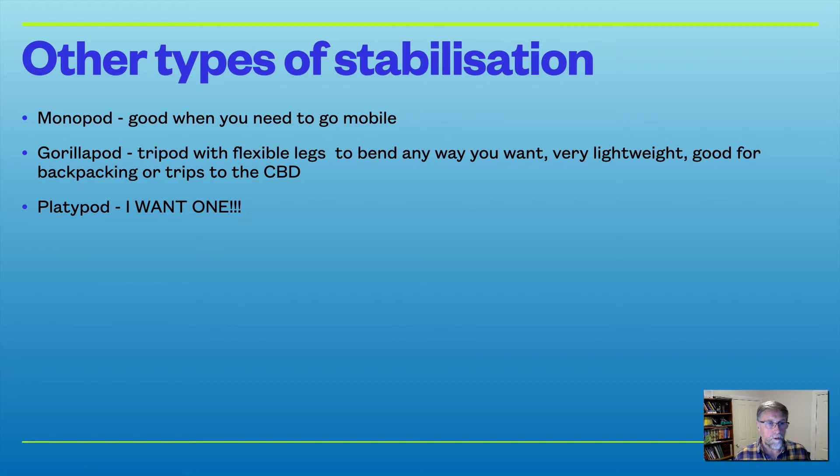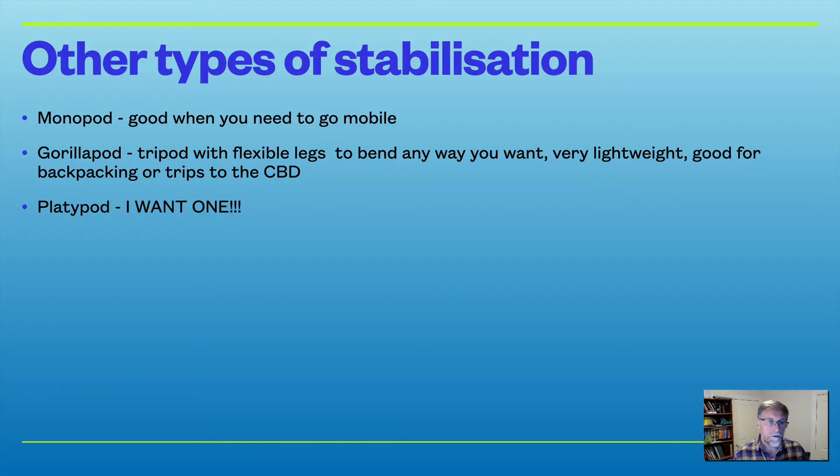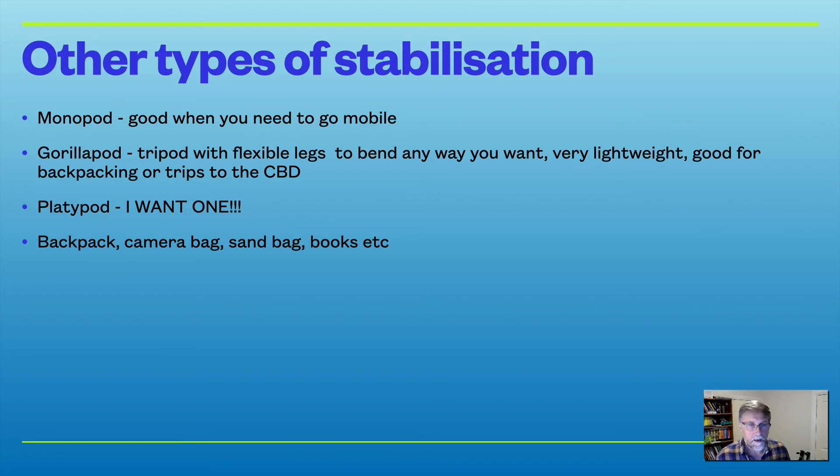There's also the PlatterPod — a plate with a head attached that allows you to get down really low and take fantastic photos. I haven't bought one yet but I've been looking at it for a few years. Of course, there are other types of stabilisation that don't require a tripod at all. You can use your backpack, a camera bag, a sandbag, a book, the side of a wall, a tree, a fence — all of those things provide stabilisation just as a tripod does.